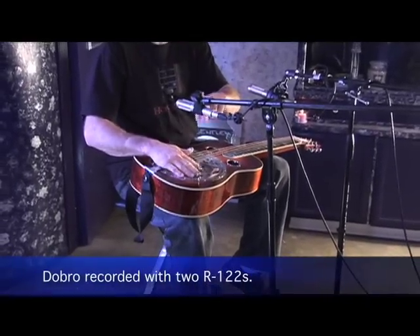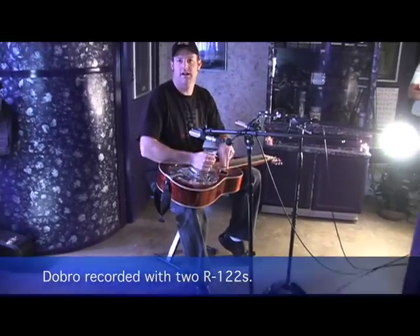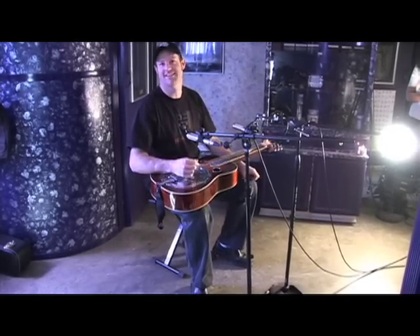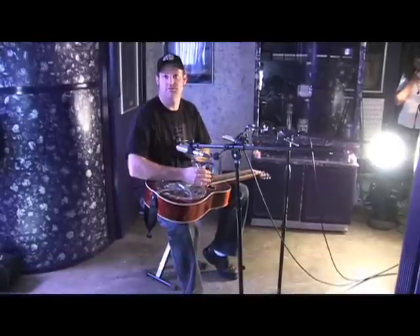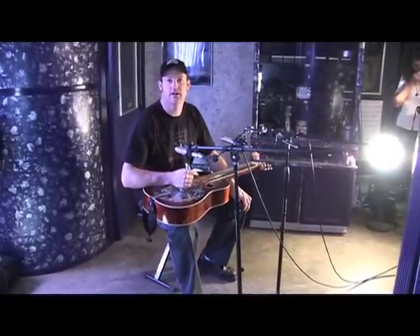Proximity is somewhere between eight inches and a foot, depending on how old the strings are, what the guitar sounds like, and what it sounds like on that day. I do have them both badge backwards for brightness, just because this instrument has a lot of mid-range that's supposed to really cut through the mix, so I tend to use that badge-backwards trick on this as well.